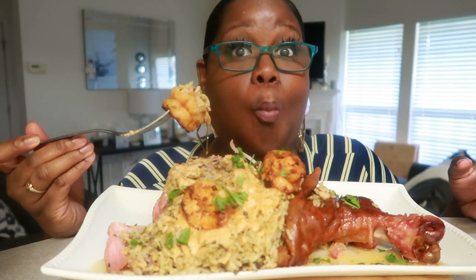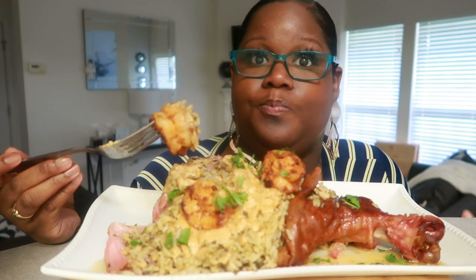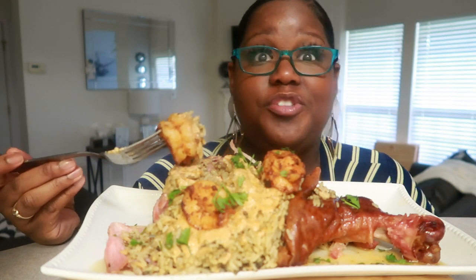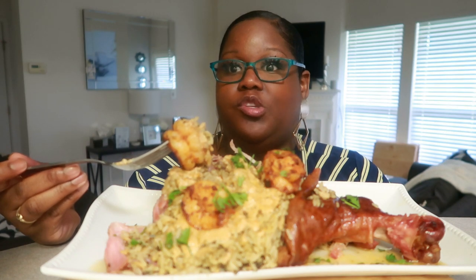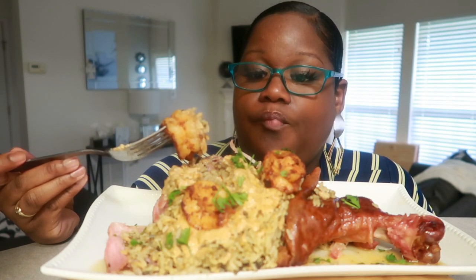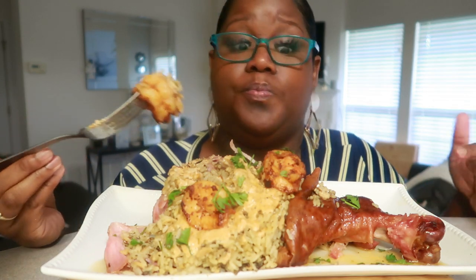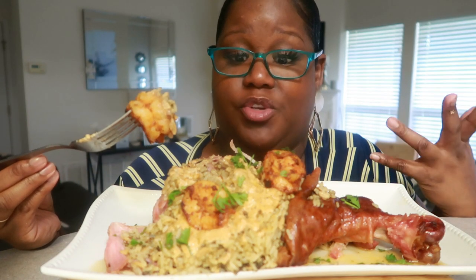This meal doesn't make me sick — this is really good. Try it. Try it with mac and cheese. Try it with pasta — I've seen someone do Alfredo pasta. I just wanted to do rice. You can also make it with jambalaya rice.